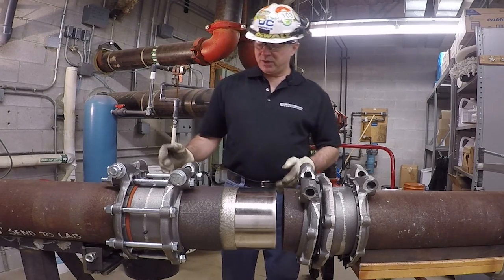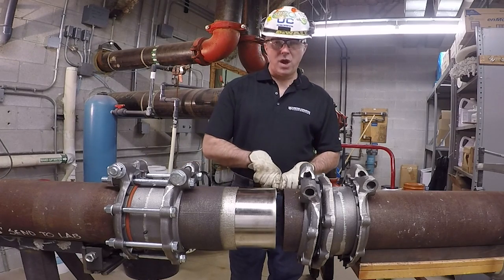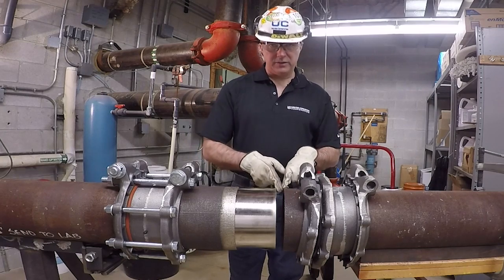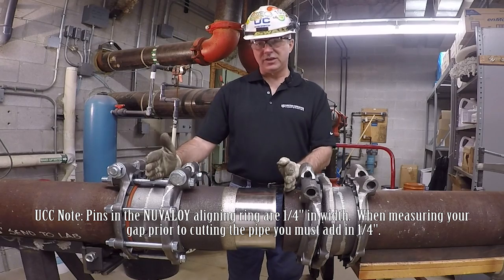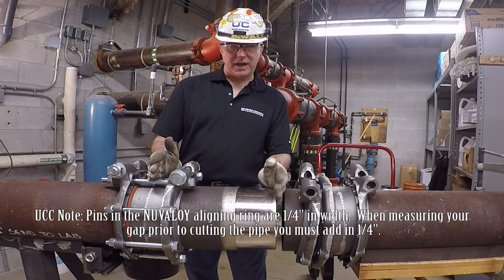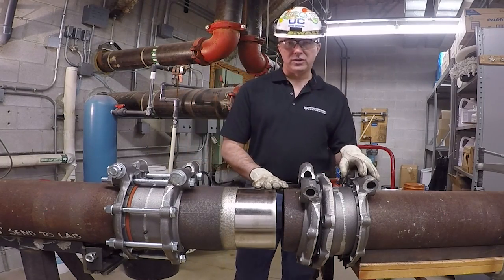For example, the Nouvelloy expansion kit body I'm using is 15 inches in length and my gap is one inch. After laying the pipe down, I measured back 16 inches from the end of this pipe and that is where I cut it. Once I installed my 15-inch long Nouvelloy expansion kit body, that left me with a one-inch gap, which is critical according to the construction drawings.